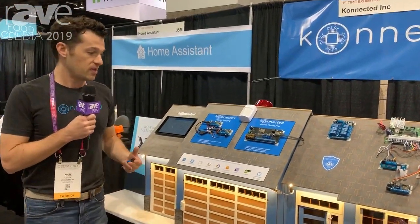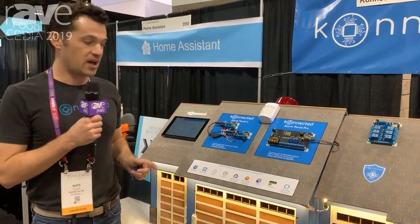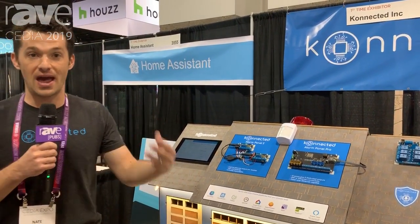We currently integrate with about four smart home platforms including SmartThings, Home Assistant, Hubitat, and we're continuously adding more integrations. We expect to be moving up to the higher-end systems like Control 4 and Savant very shortly.